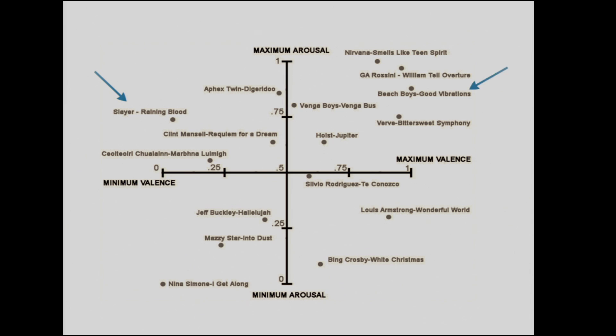The Beach Boys' 'Good Vibrations' is a happy song — still a lot of activation, but on the positive side. And Bing Crosby's 'White Christmas' is very calm, slightly positive — what we'd call serene — and it shows up exactly there. This study was done all over the world, including places where people don't understand the words being sung. It's about the music and how it makes them feel — the universality of that response.